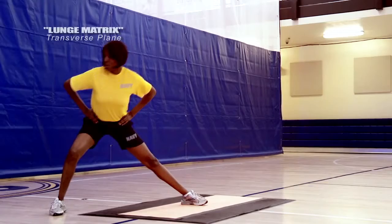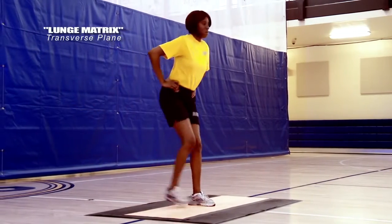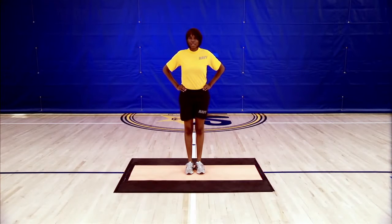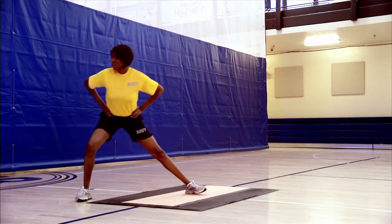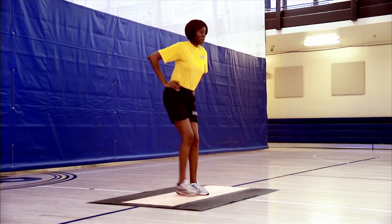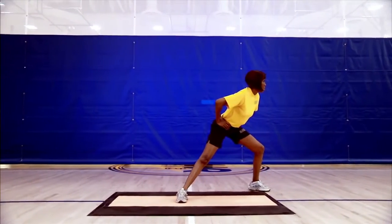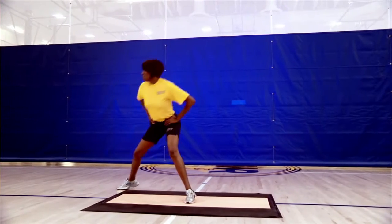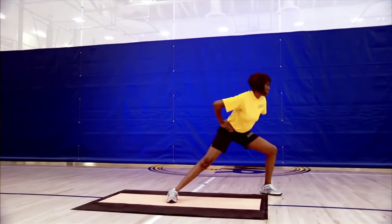Lastly, the rotational lunge can really open up the hips and can challenge the core in a completely different way. Imagine that you're standing in the middle of a clock facing 12 o'clock. With your right foot, take a big step towards 5 o'clock and open your right toe so that it's at a 90 degree angle to your left. Sit into your right side and lengthen out your left leg. Push off your right foot to come back home. Repeat on the left side, lunging to the 7 o'clock position with your left foot. Perform five repetitions on each side.